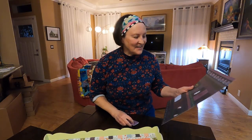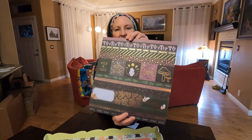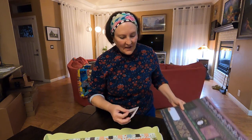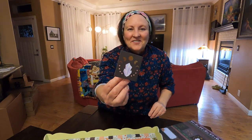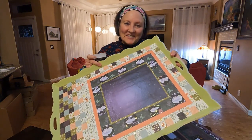Another idea: in these paper pads there are sheets with little decorative elements on them. You could cut some out, fold them, and have a nice little gift card or tag that's coordinated with the colors of the tray — great if you're giving it as a gift.